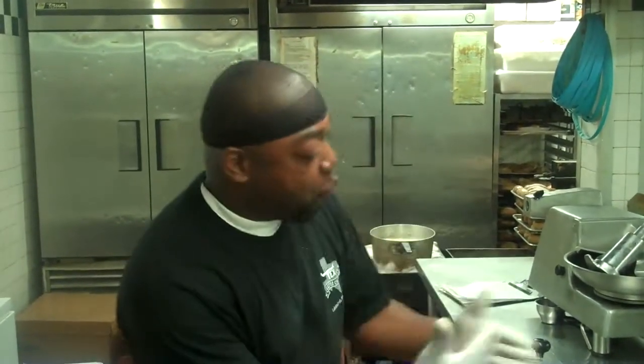My name is Jimmy and I'm with Texas Cattle. We have a new menu, and one of our new appetizers is the blue crab jalapeño dip. I will be showing you how we make the blue crab jalapeño dip.